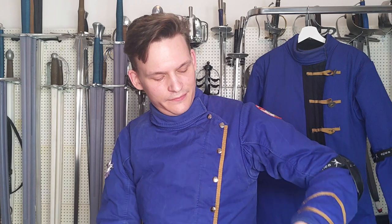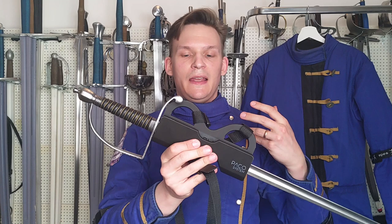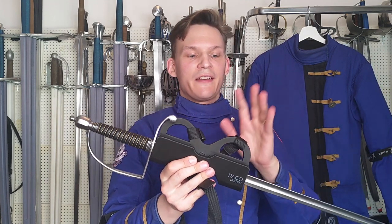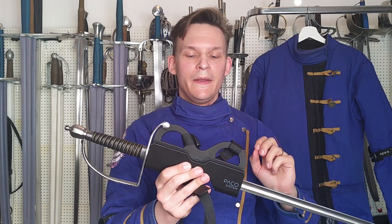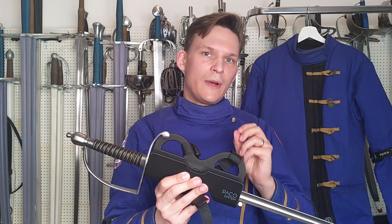Hey everyone, not a review today but a preview of what is in the works, because something arrived today that I've actually been looking forward to ever since it came across my Facebook wall — and that would be the Paco system, which is basically a universal scabbard for HEMA. I pretty much ordered it straight away because of two reasons.